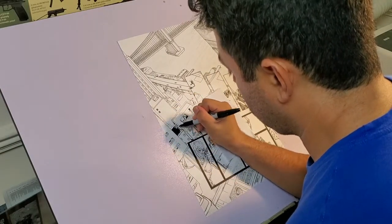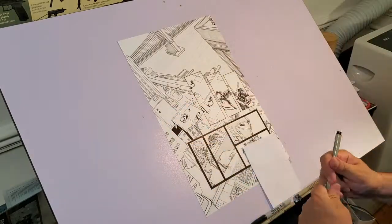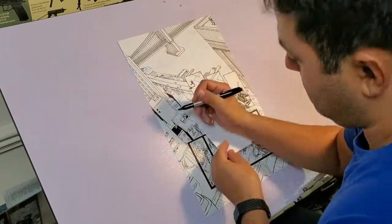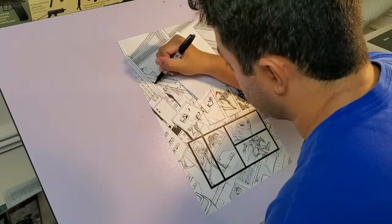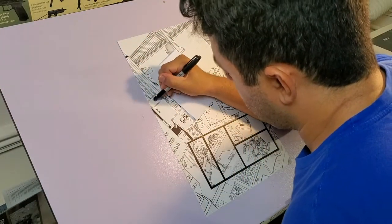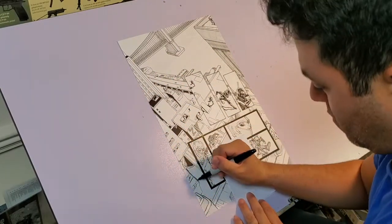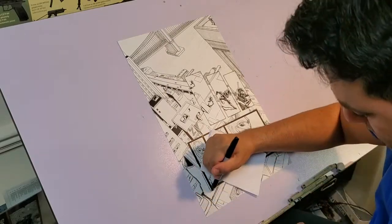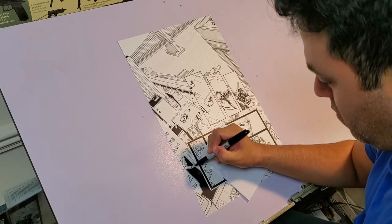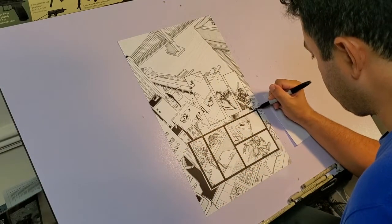They even had one where Rob Liefeld and Todd McFarlane co-created a character named Overkill, and there was one with Rob Liefeld, Todd McFarlane, Jim Lee, and Wils Prataccio together in a video called How to Create Comics. It was really cool seeing them together drawing, joking around, and giving us knowledge about comic books.